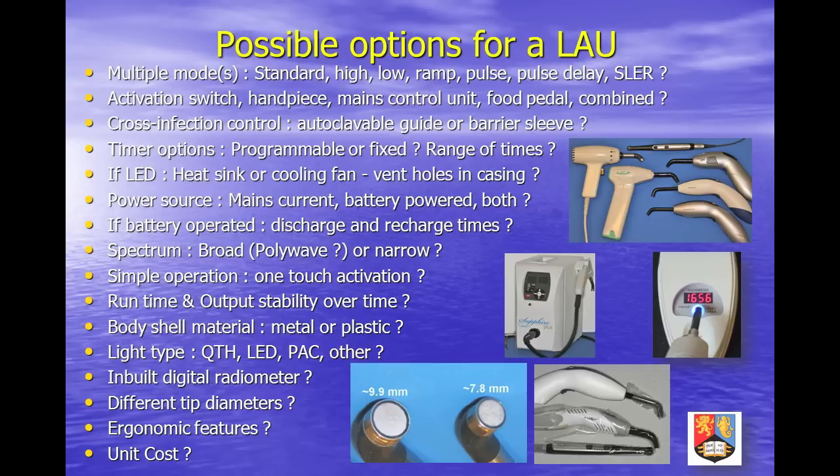Autoclaveable light guides are considered to be the gold standard from an infection control viewpoint, but require care to avoid damage or contamination and should ideally be replaced on a regular basis. Fixed lens type light sources require barrier protection, which can reduce light transmission.